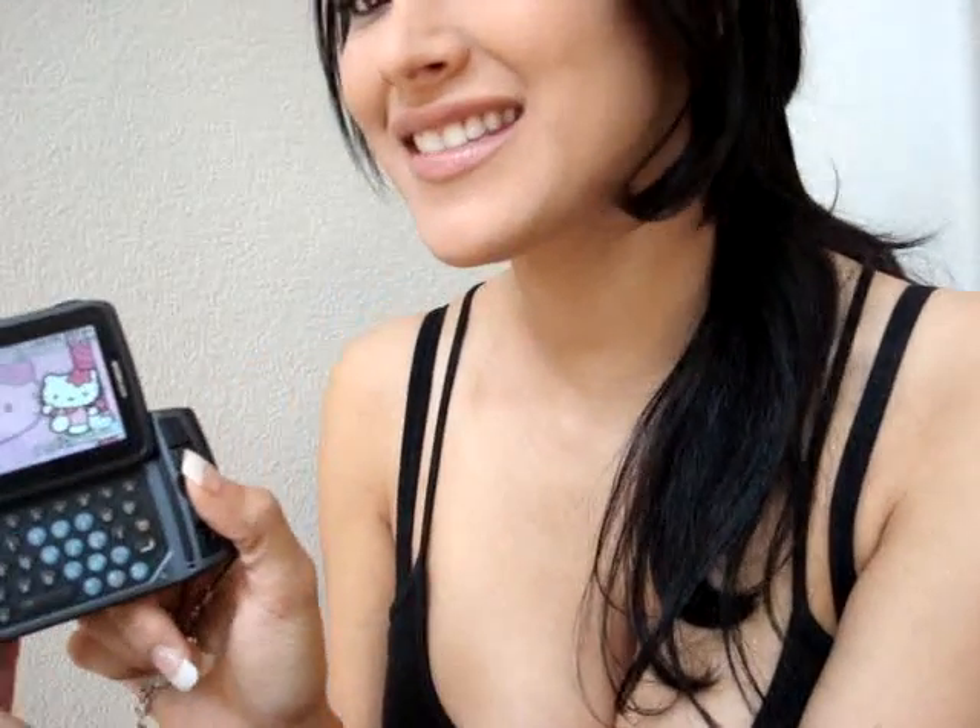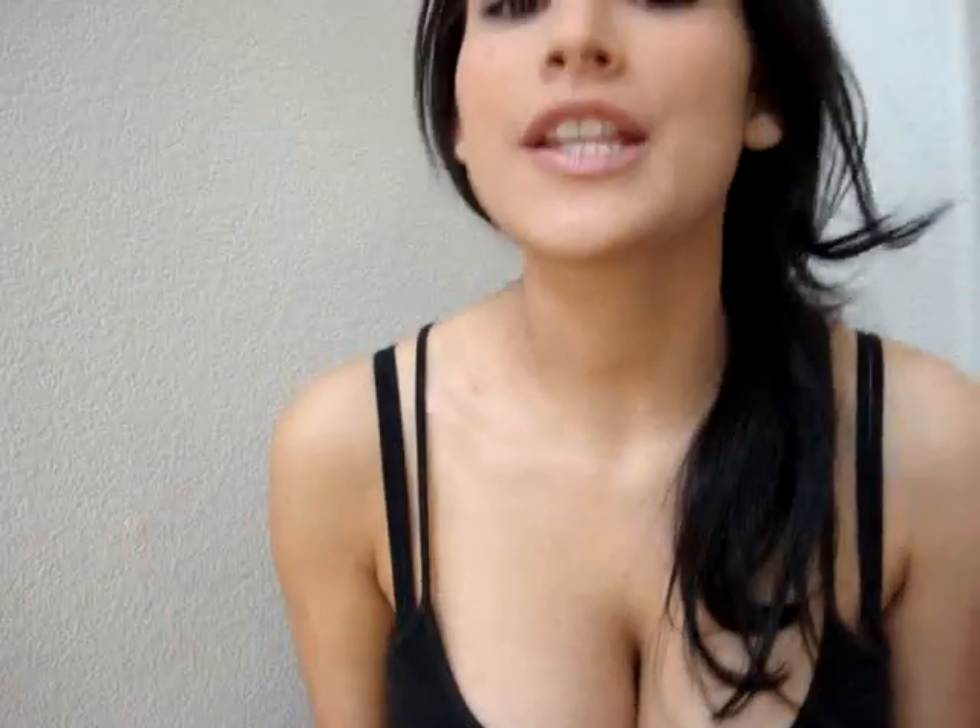I thought it was really awesome. It has like pink and Hello Kitty, and then if you go into like another screen it has like another Hello Kitty screen. It's really, really cute, and the site is really good.